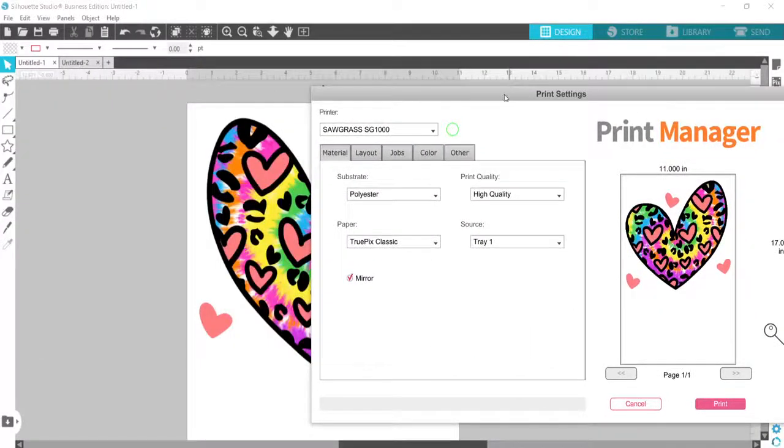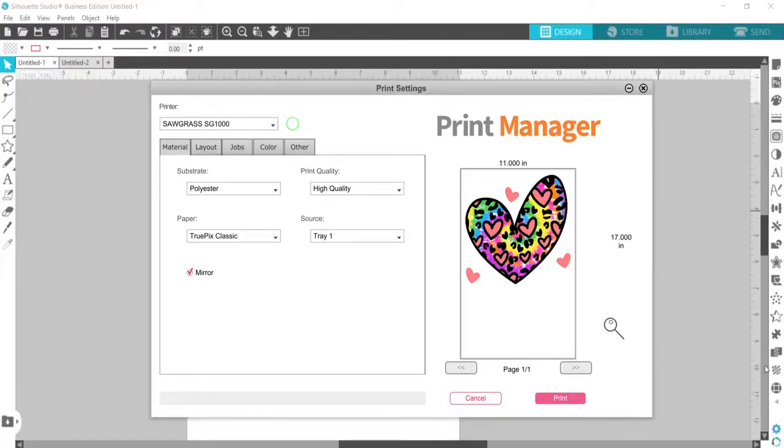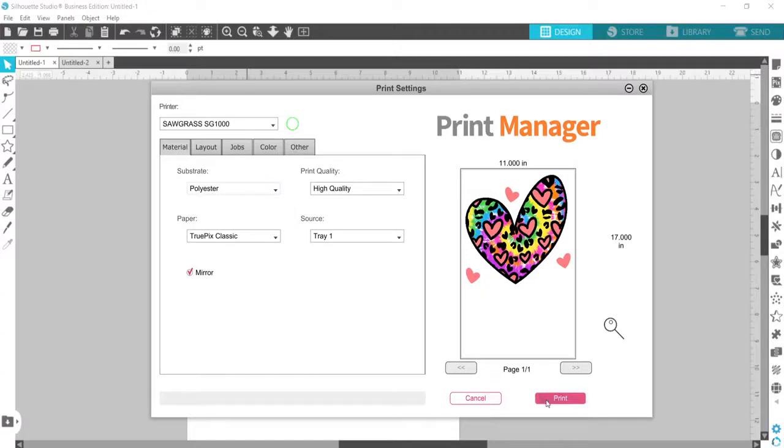Since I'm using the SG1000, I've got 11 by 17 inch paper loaded, and I sized the design to about 10 and a half inches wide — that's what I love about printing bigger. All the settings are how I need them: paper, print quality, substrates set to polyester. I'll go ahead and hit Print.